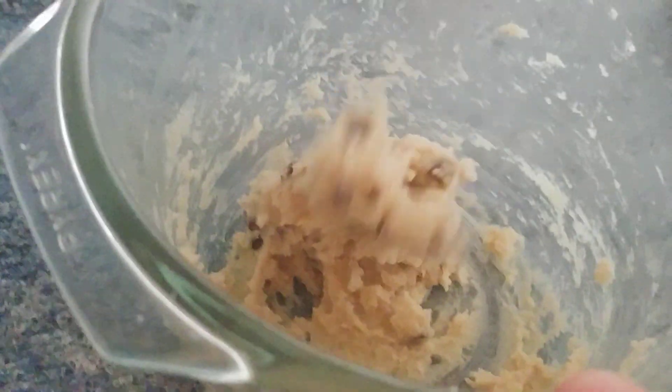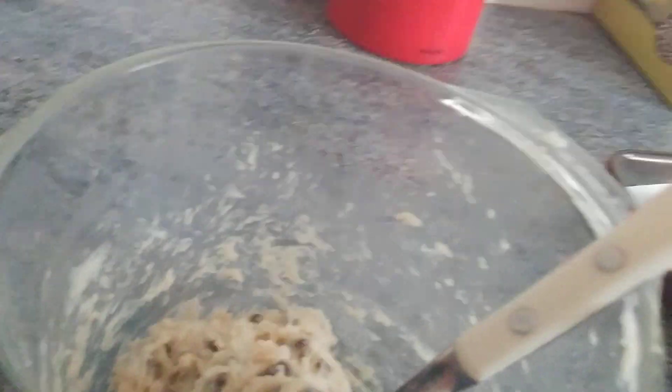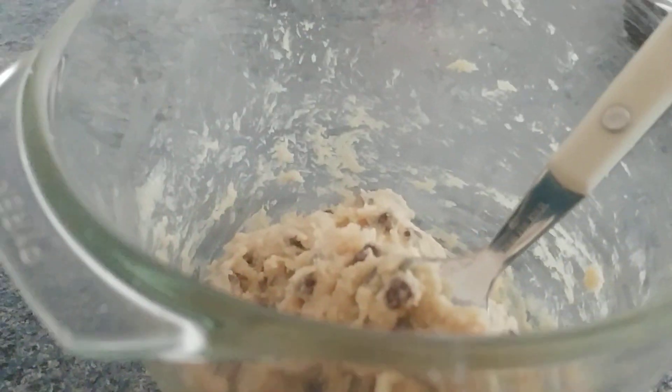Hi guys, so we're making cookies. We've already added the water — it was already in the mixture. We just added water, that's the instructions, but it's one of those cookie mixes, so yeah, that's why it's already literally made. I think — I don't really know what you do now — put teaspoons on the tray, it says.